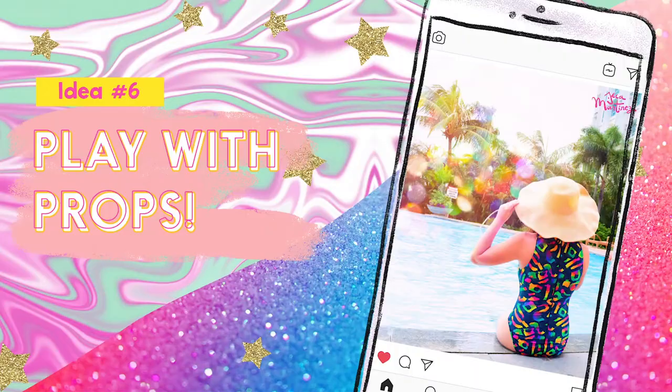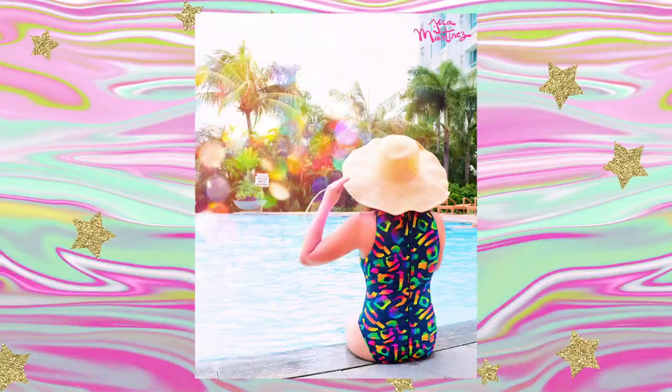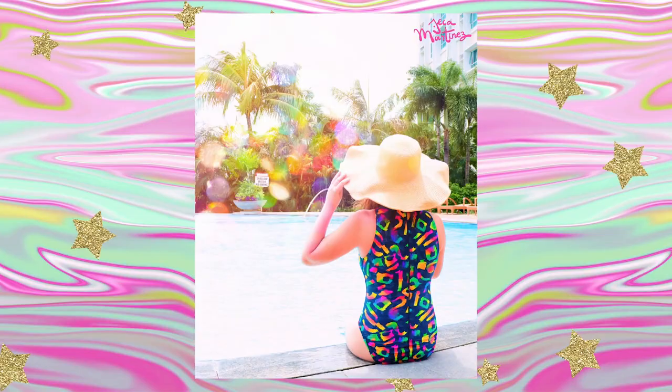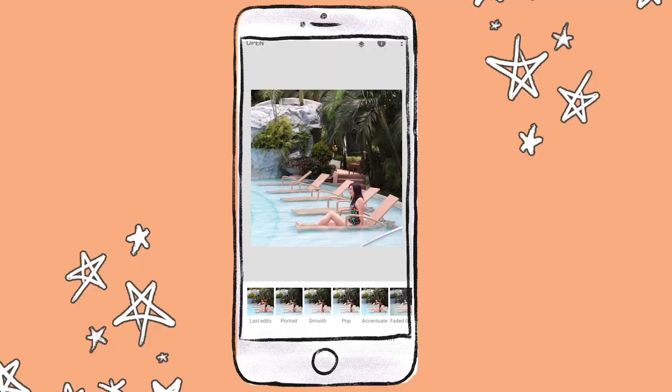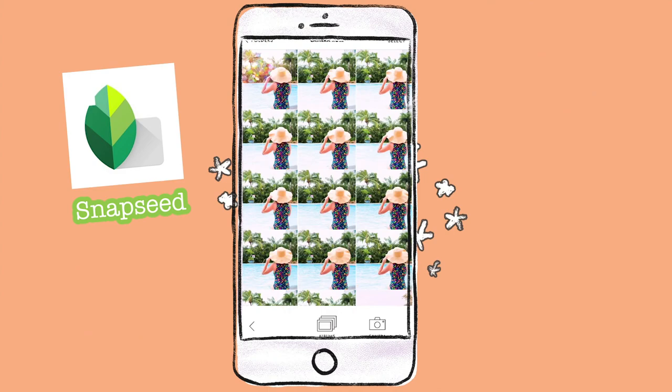The last idea is to just have fun with props and accessories. In this example, I spun my hat around my head, taking a picture with each spin to make this fun looping GIF — but you can do the same effect with any other little things you can play around with. For the last two animated videos, I imported the photos to my phone and color graded them with the Snapseed app, then added really nice glitter overlays with A Color Story.